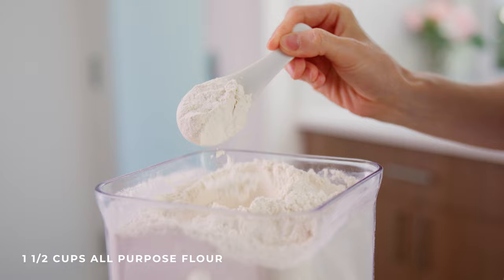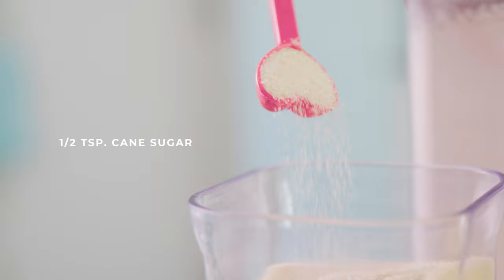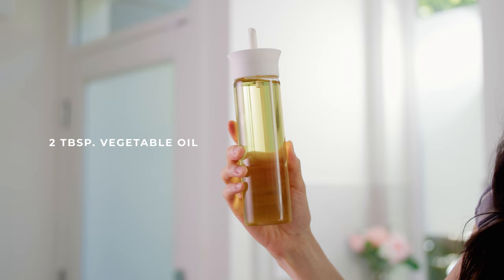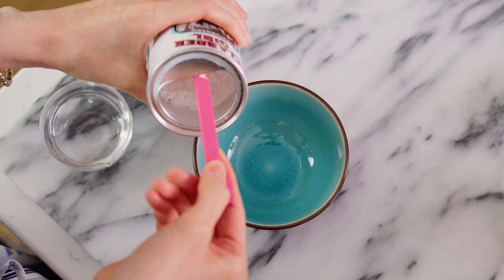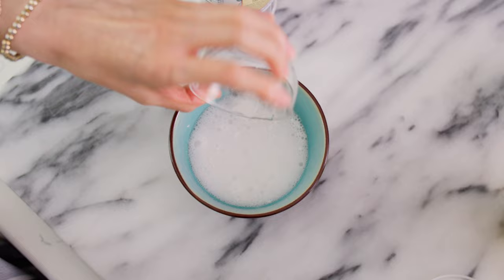For the ingredients, we'll need one and a half cups of all-purpose flour, half a teaspoon of cane sugar, three quarters of a teaspoon of salt, two tablespoons of vegetable oil or any other neutral flavored oil, and three teaspoons of baking powder. Here's a tip: make sure your baking powder is still fresh. To test it, add one teaspoon to some boiling water — if it bubbles, it's still good. If not, get new baking powder before trying the recipe.